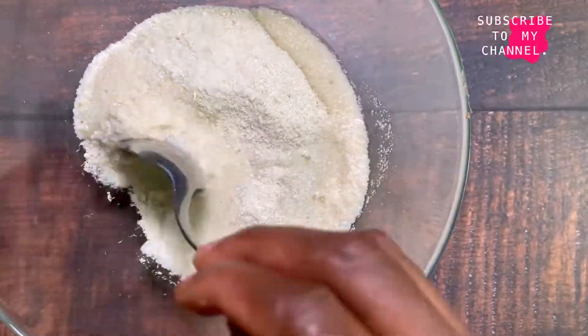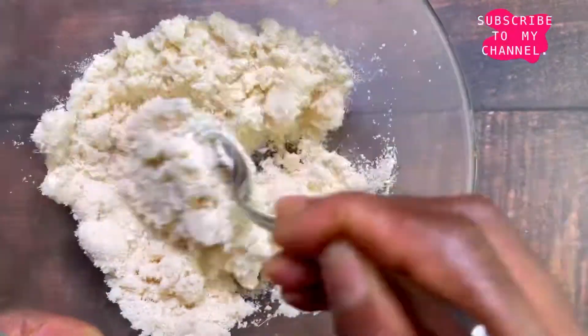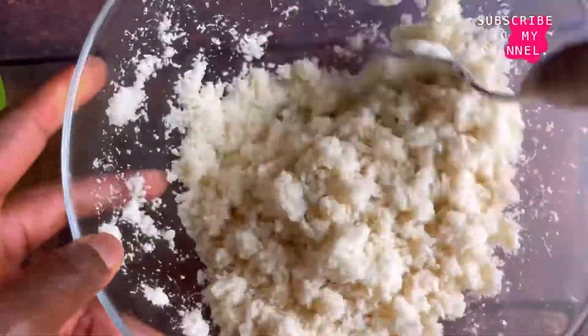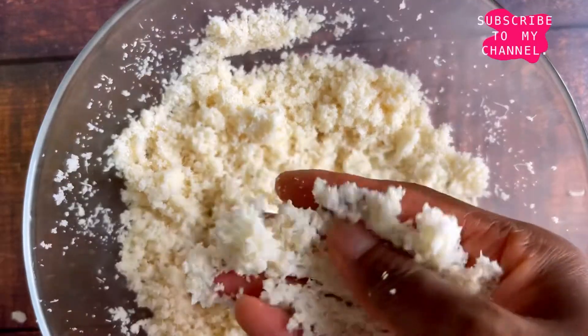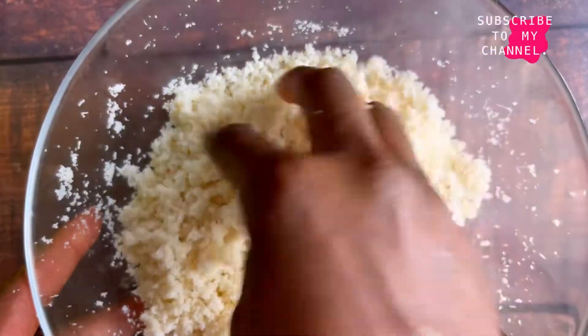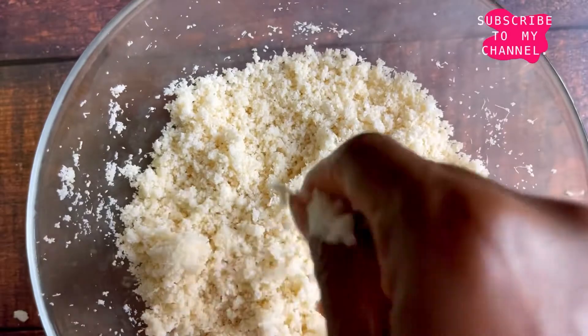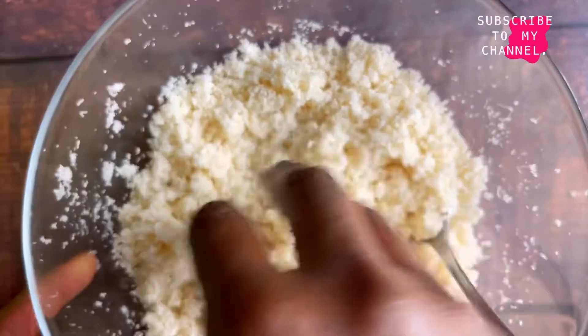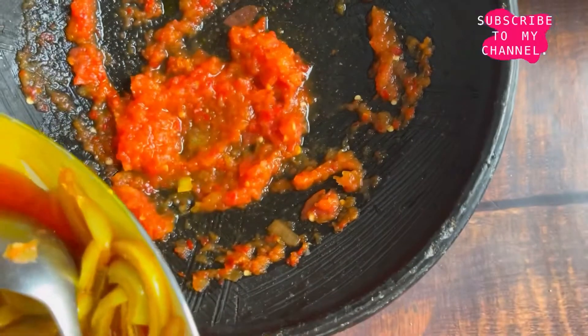We're going to take a bowl, throw our Garifoto in there, and gradually add the water. I have the exact quantity of water and Garifoto that I used and I'll leave it in the description box. All you have to do is gradually add your water and feel it with your hands to see whether the softness is okay for you, and when you get to the desired texture, just add everything together.